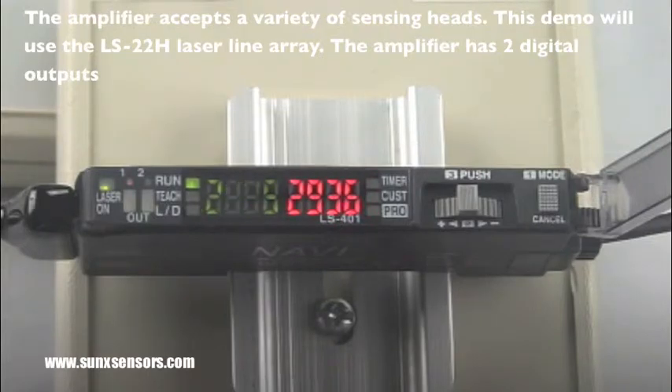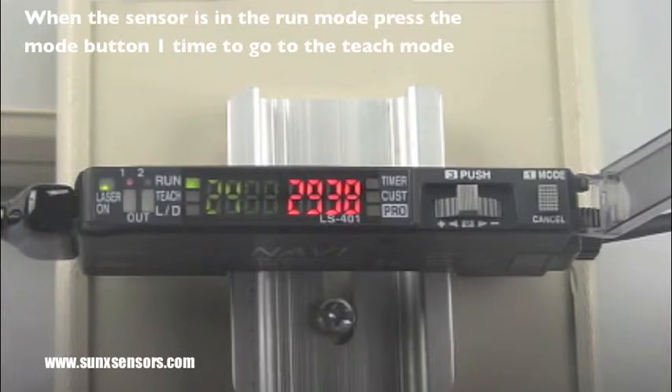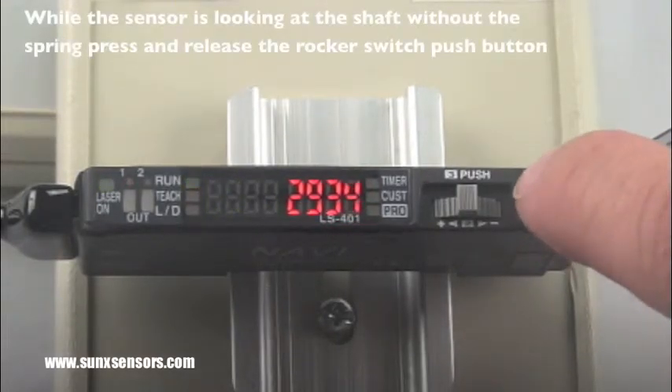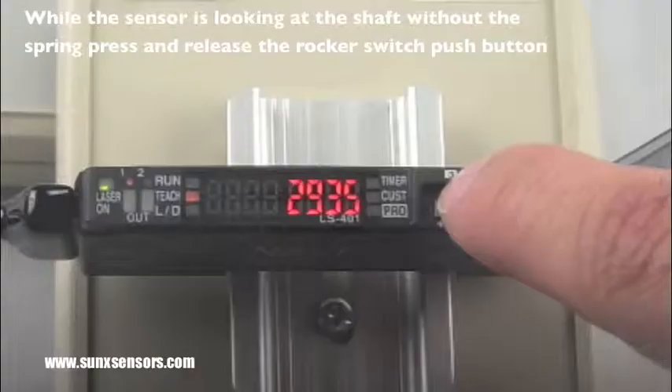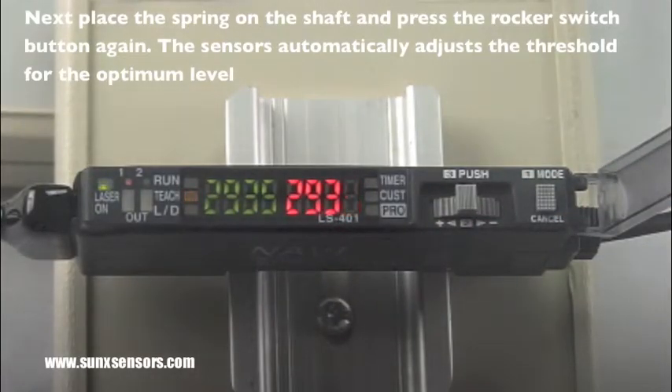The next step is to place the amplifier into the teach mode by pressing the mode button down one time to go from run to teach. I then push the rocker switch while the sensor is looking at the rod without the spring present.